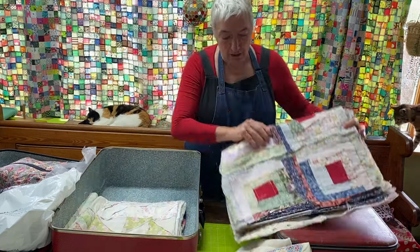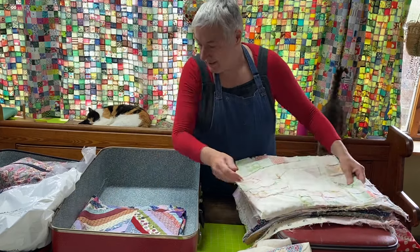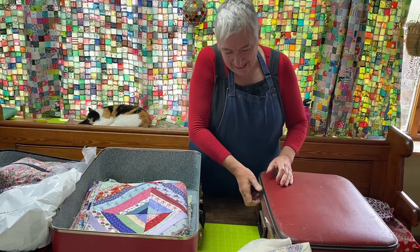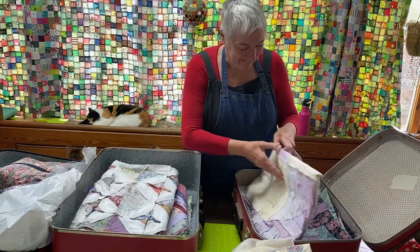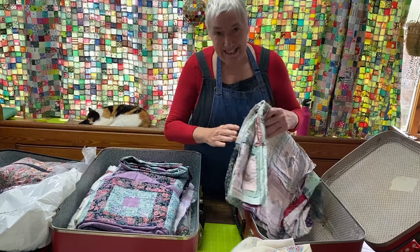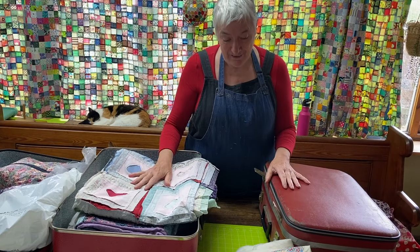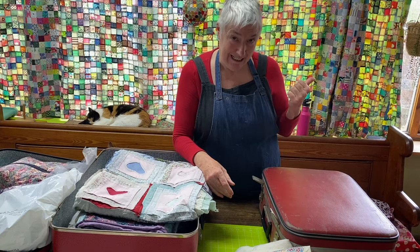Now we're going to get into the quilt tops. There's a finished quilt top, another small one, another, and another — there are four. And then in this suitcase, five, six, seven, eight. There are eight quilt tops, and I thought we would have a look at each one because I have a plan for these. I'll leave a link at the end of the video to the time I went to visit Kath, who's the Cumbrian long-arm quilter.